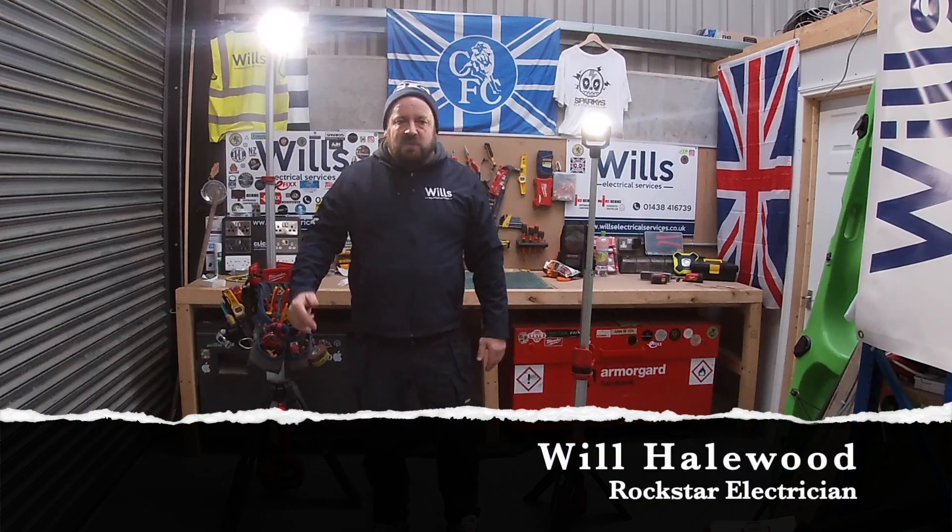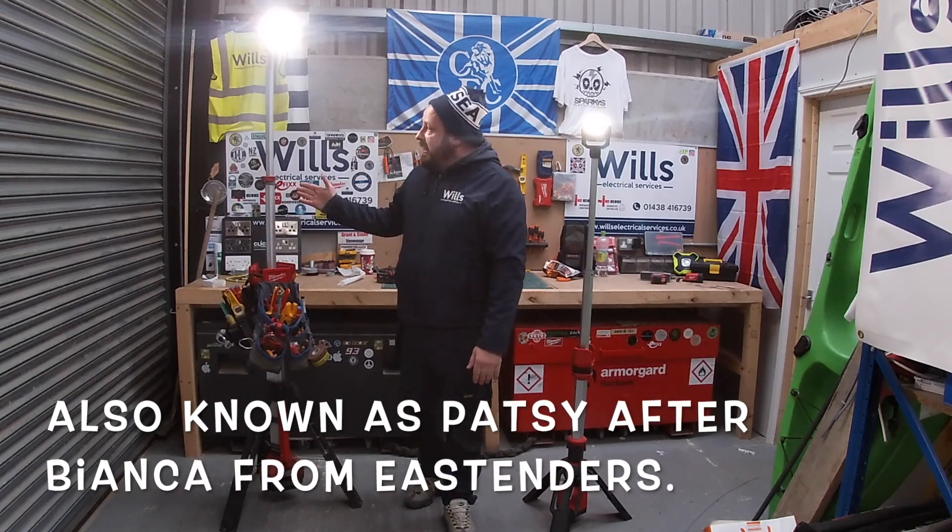Welcome to Wills and Electrical Services and welcome back to another episode. In today's episode we're going to have a look at my rocket light, my M18 rocket light.